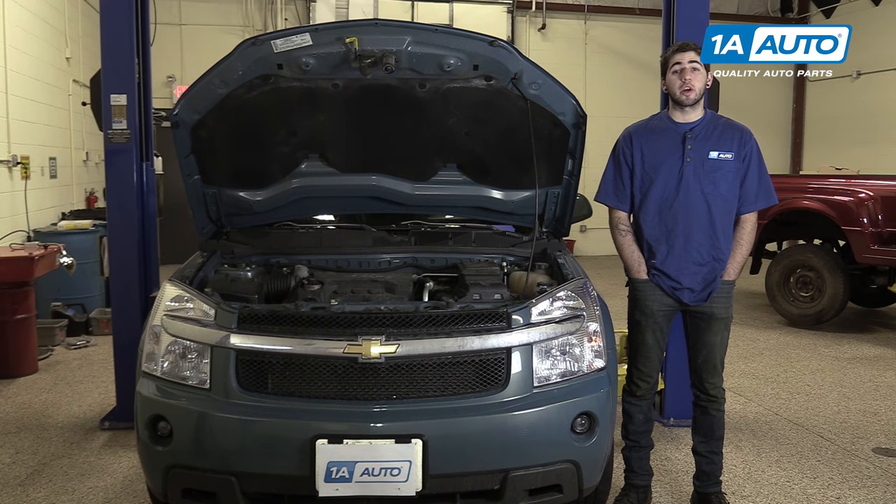In this video, we're going to be working with our 2008 Chevrolet Equinox 3.4L V6. We're going to show you how to change the engine's oil and filter, which should be done at the manufacturer's specified intervals.